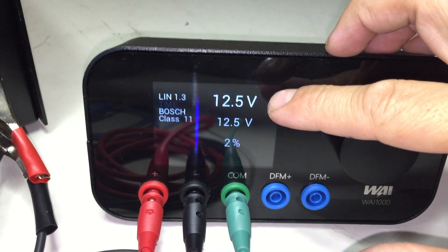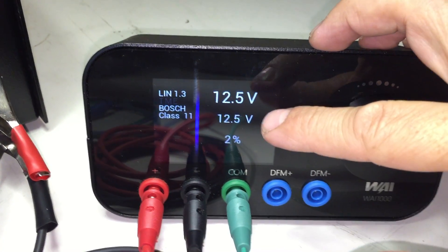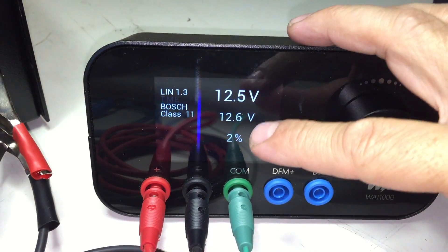Next, over here you will see the desired set point. Below that is the actual measured set point, and below that is the duty cycle.